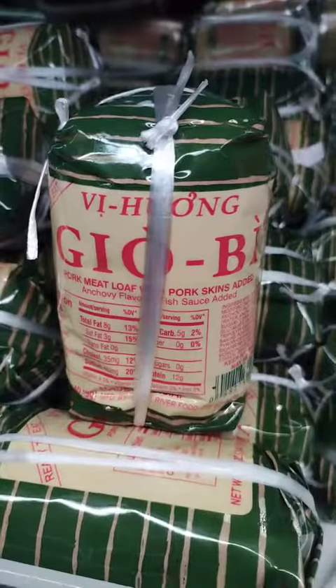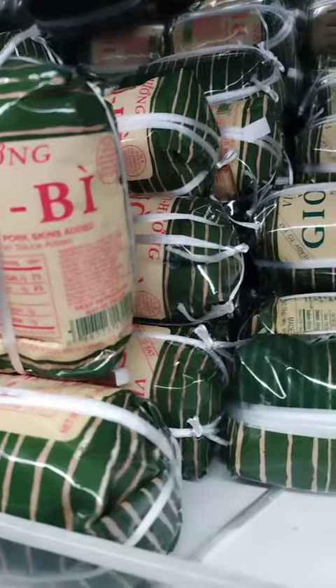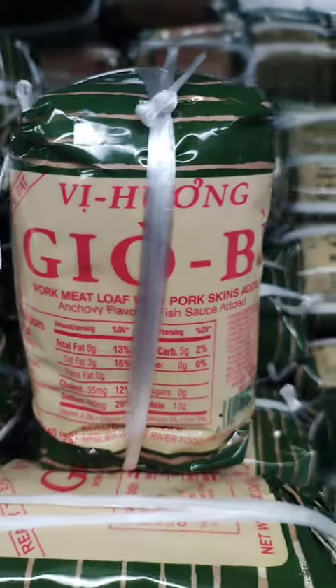Meatloaf lettuce cups. Shred the meatloaf and mix it with diced vegetables, such as bell peppers, onions, and carrots. Spoon the mixture into lettuce cups for a refreshing and light meal.